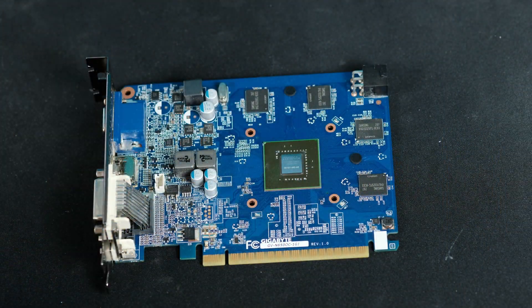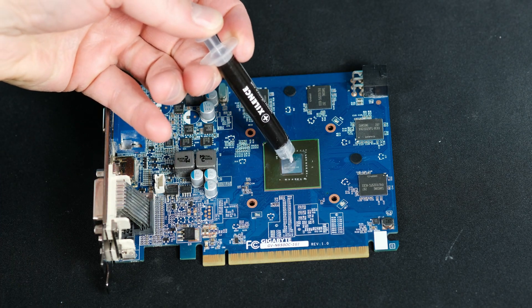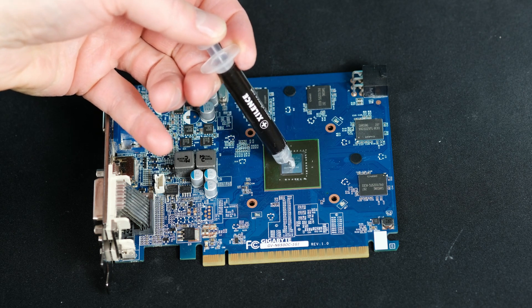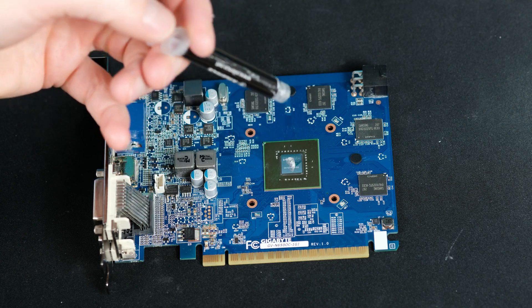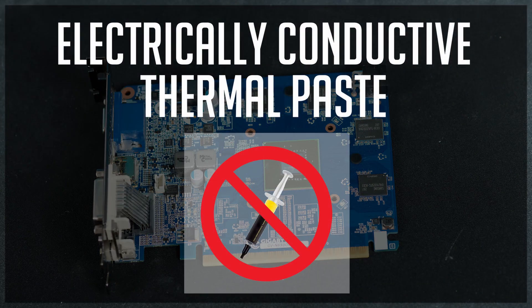As video card dies have no IHS and directly connect with the heatsink, it's important to fully cover all of the die. For that purpose I've used a bit more paste than I would use for a CPU. Please make sure your thermal paste is not conductive before doing that.